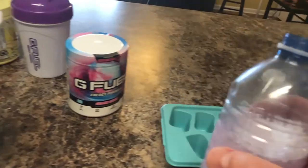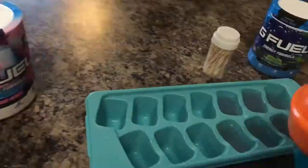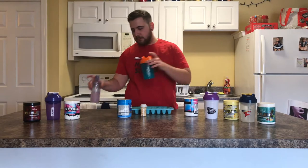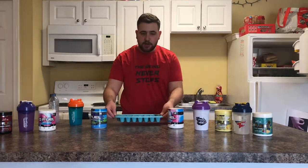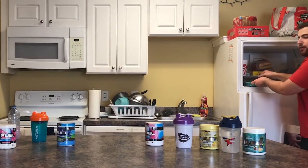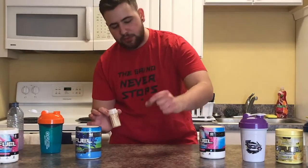Once you have your G Fuel prepared, start pouring it into your ice tray. Now that you have finished pouring your G Fuel into your ice cube tray, the easiest step — easy peasy lemon squeezy — you're going to want to open your freezer and put your ice tray right in your freezer. Don't look at what I have, you perverts. Now, wait about 25 minutes for the G Fuel to semi-freeze, not fully freeze, because you need to put the toothpicks into the ice cubes so they can stand and you can eat it like a popsicle.